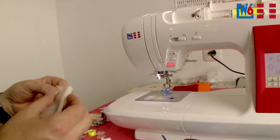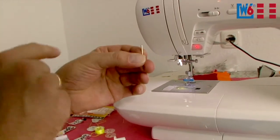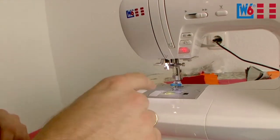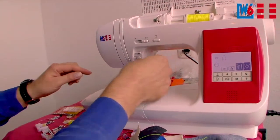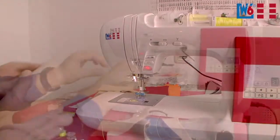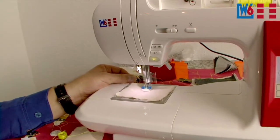Take your fabric and place it under the foot, then take your button. Make sure you center it under the foot correctly. Do a few stitches by turning the handwheel to make sure the needle hits the holes in the button. If all is correct, press the foot pedal until the machine stops.